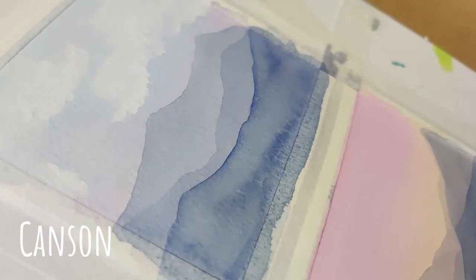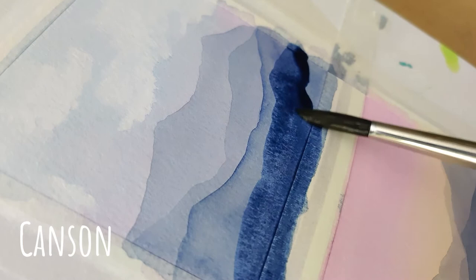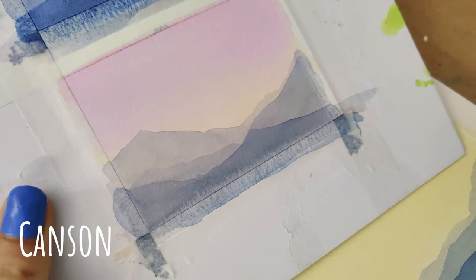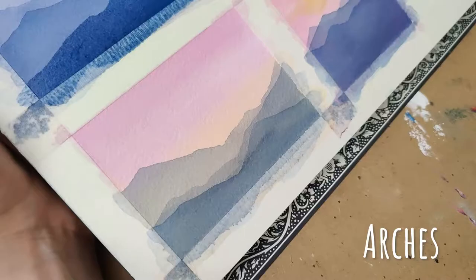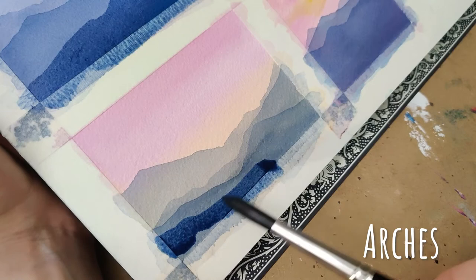I want to jump ahead and really address the Canson versus Arches comparison. The place where the Arches really did seem to stand out was when I was building these layers of mountains. The more pigment I put on top of other layers, I was getting a little bit of streaking and separation with the Canson. I don't always have that problem, so again I think I was having an off day — but I do sometimes struggle with that paper. I thought it was all down to technique, and now I'm thinking maybe the problem is split 50/50.